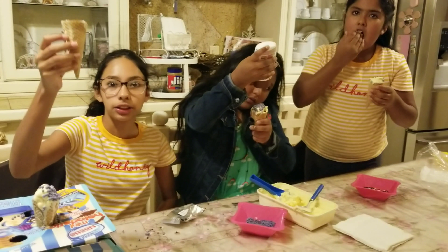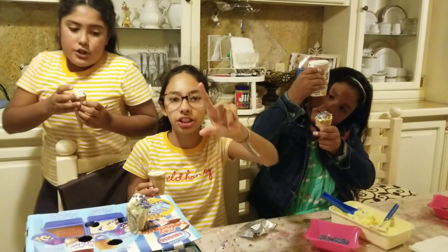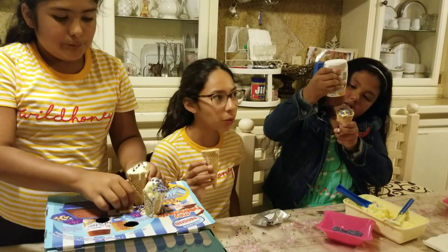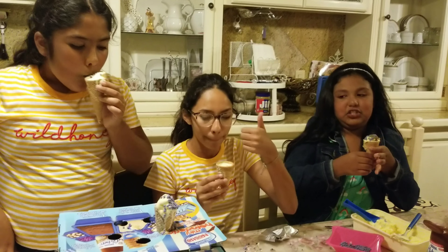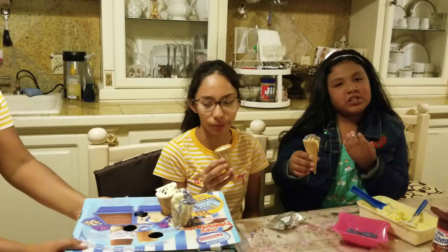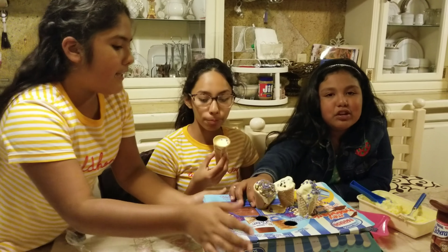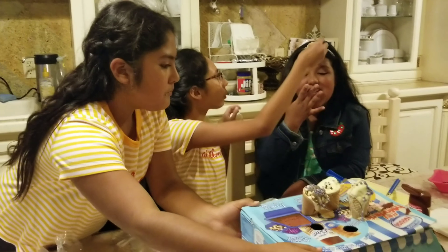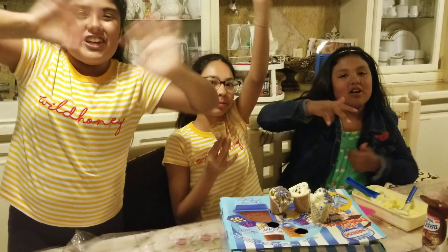So you guys give the video a thumbs up? Subscribe to the channel, don't forget to like and comment for any other videos. Tell us if you have ever tried this type of ice cream. We haven't been posting that much. Bye, I love you. See you tomorrow.